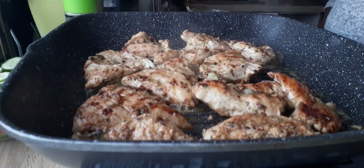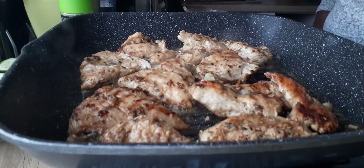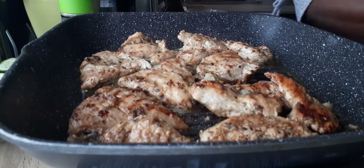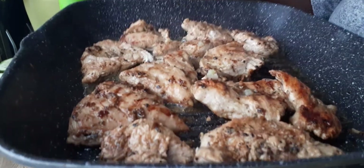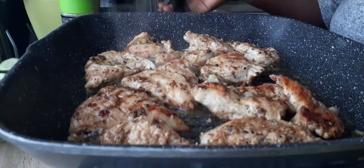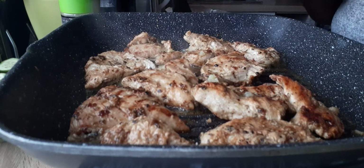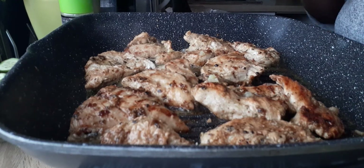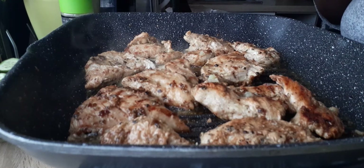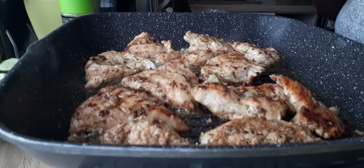It's done! Okay guys, thank you for watching my quick video — my quick grilled chicken. If you're new to my channel, please subscribe, leave a comment and press the like button. Try the recipe — don't forget to try the recipe. You can eat it with salad or with rice if you want. It's really nice. Thank you very much!